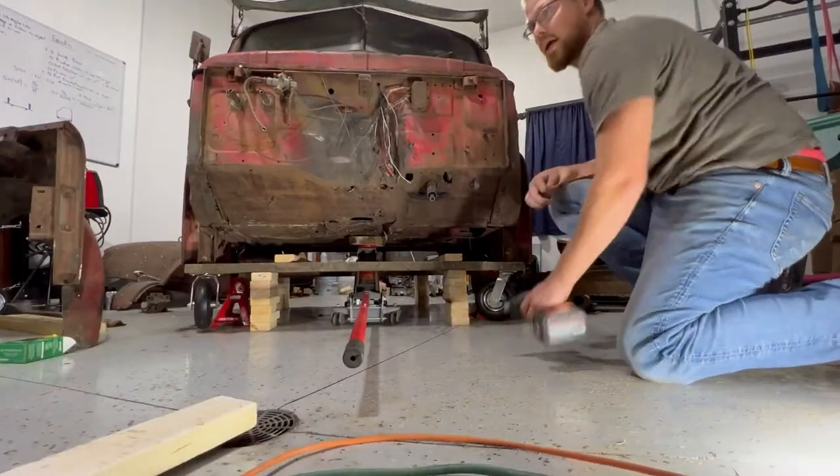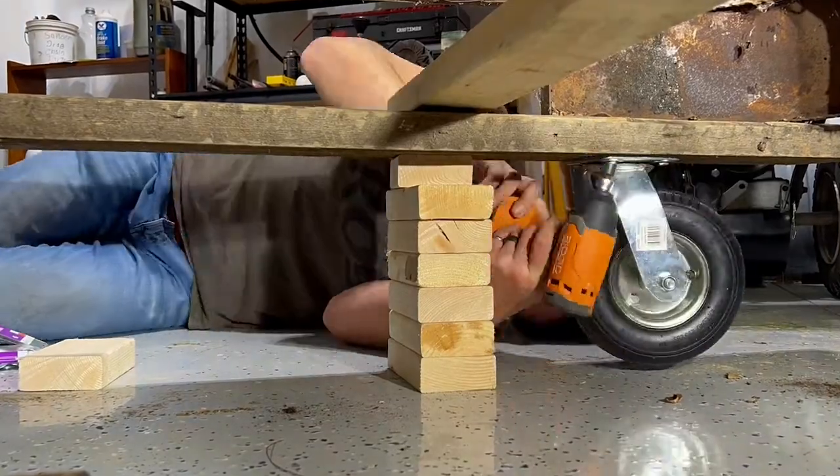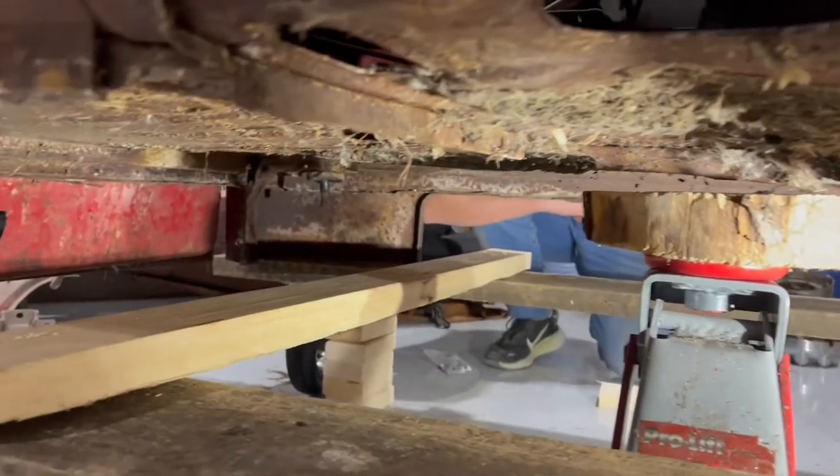I think we can move on to the back. A couple more screws in here to keep it from twisting.